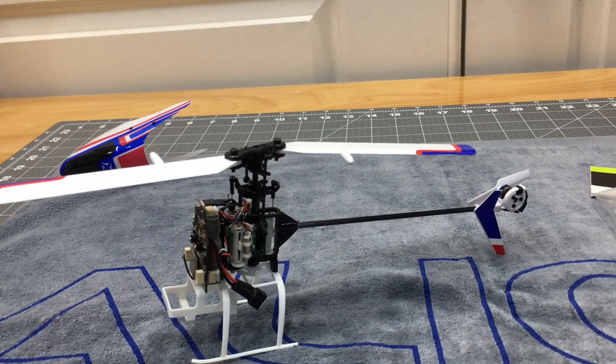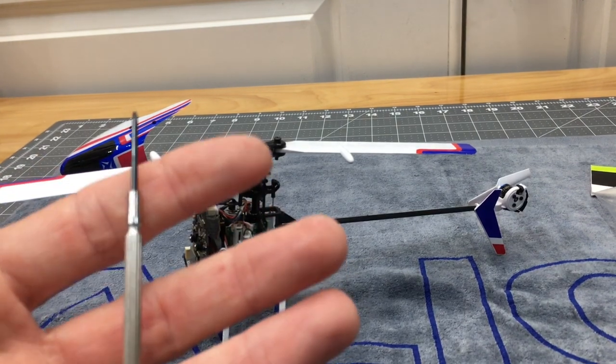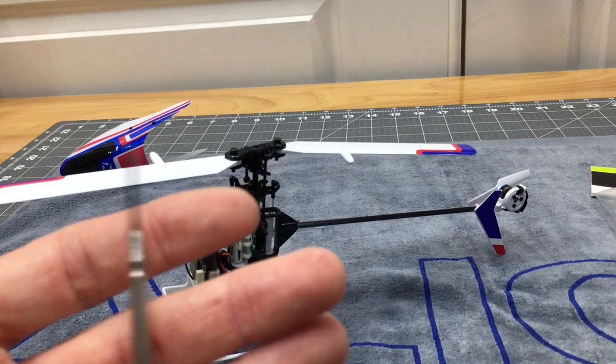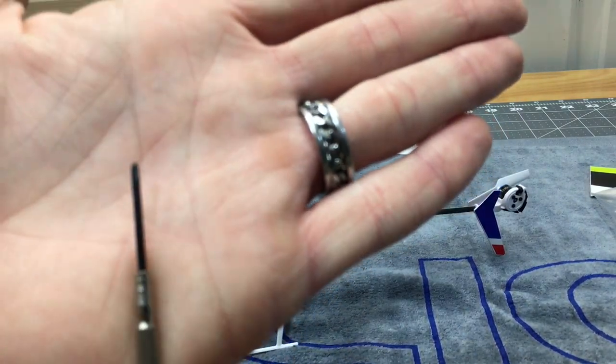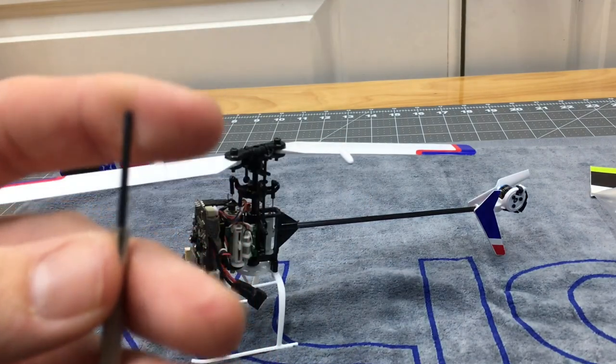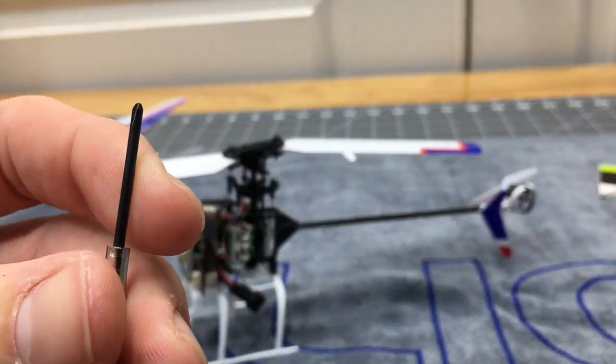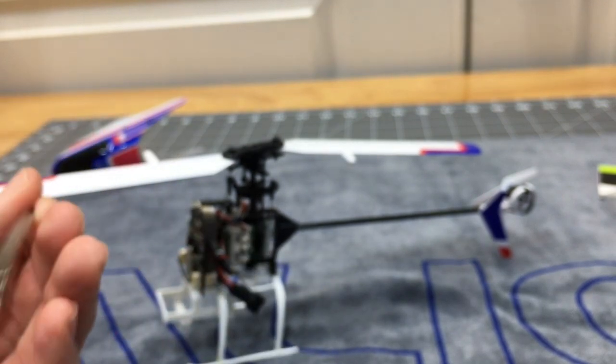From what I can tell, everything looks to be Phillips. When you buy the BL2 it comes with this really nice little watch-style Phillips screwdriver, and this seems to fit all the screws really well.